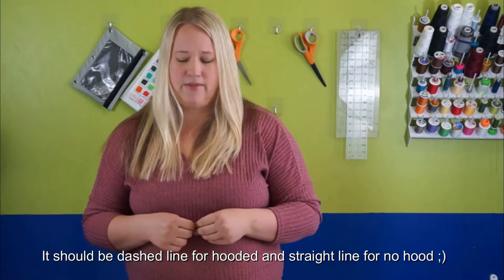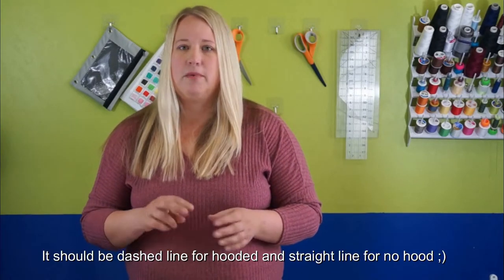After you've decided everything, make sure you pay extra close attention to cutting your pieces. Some of the pieces have dashed lines indicating cut here for no hood, or straight lines indicating cut here for the hood option — I hope I got those right, it could be vice versa. Just make sure you pay extra close attention to all of that.